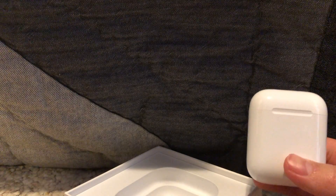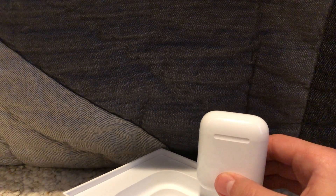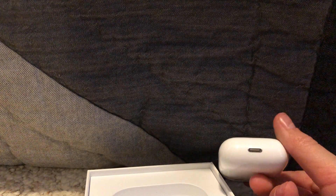I'd give these probably a 9 out of 10 because they don't have the wireless charging, but they're still really good. They're better than any other wireless headphones I've tried. There's probably better ones out there — I just haven't seen them or tried them yet.